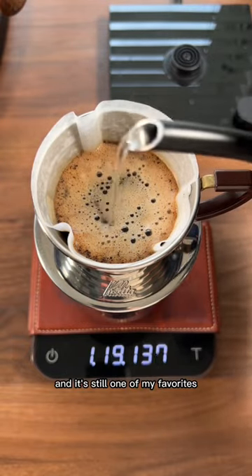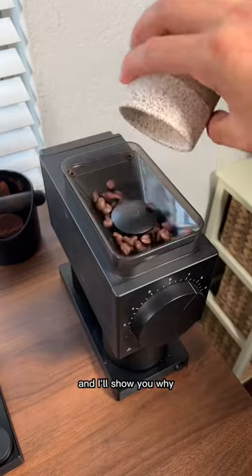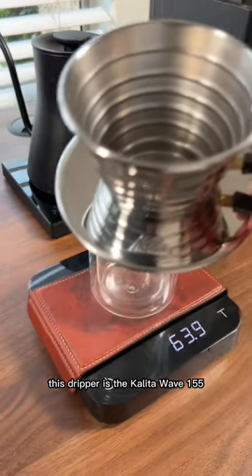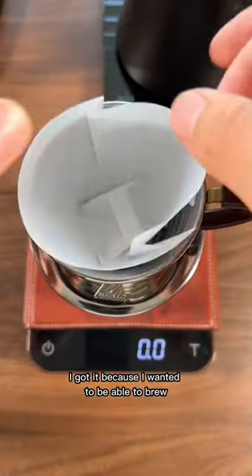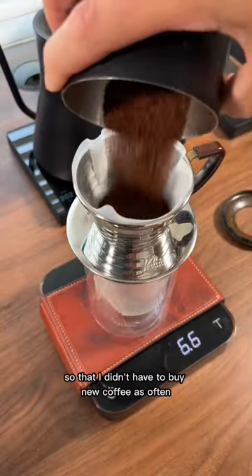This was my first pour-over dripper and it's still one of my favorites. Let's brew up some Colson coffee and I'll show you why. This dripper is the Kalita Wave 155. I got it because I wanted to be able to brew smaller batches so that I didn't have to buy new coffee as often.